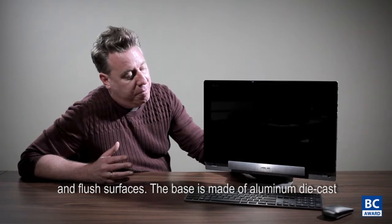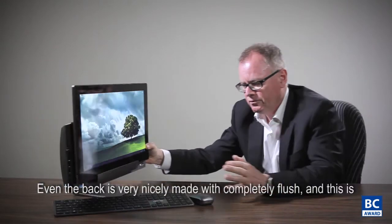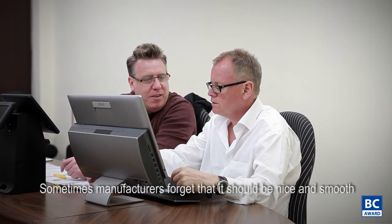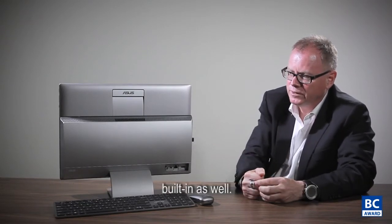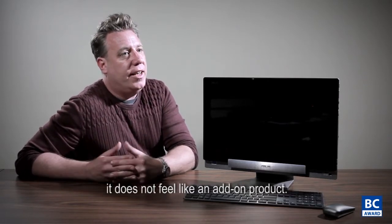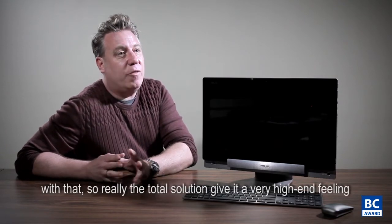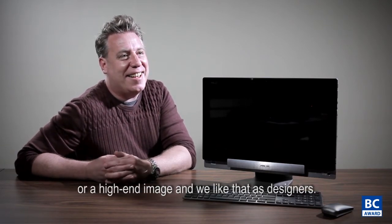The base is made of aluminum die cast so it doesn't feel plasticky — it's very solid. Even the back is very nicely made with a completely flush finish, and sometimes manufacturers forget that the backside should be nice and smooth as well. The 18.4-inch tablet feels like a solid product on its own; it doesn't feel like an add-on. It's a nice touch that they added a brushed aluminum wireless keyboard, so the total solution gives a very high-end feeling, and we like that as designers.